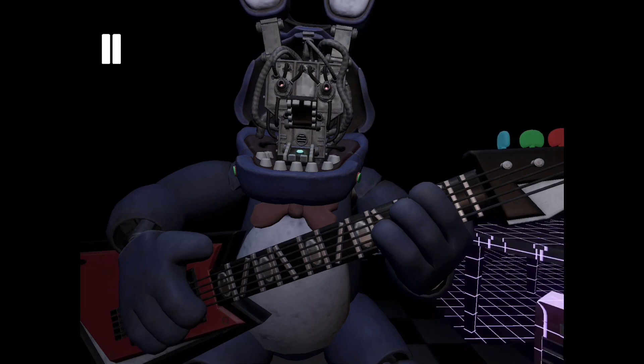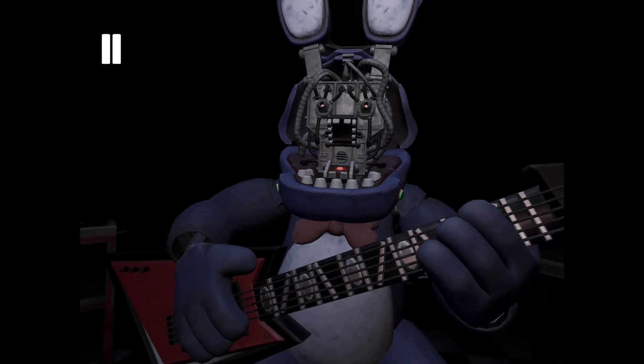I know that was one. Don't scare me! Oh, that's like — that should be Bonnie's face right there.